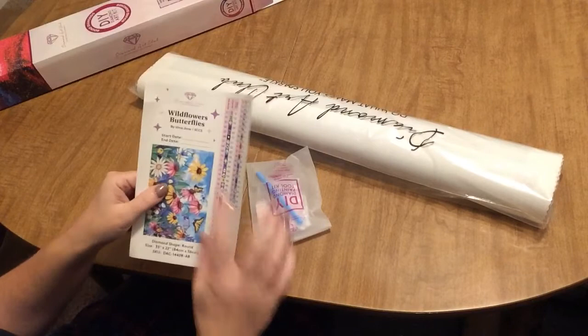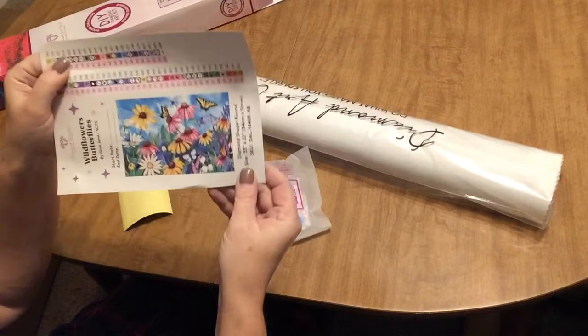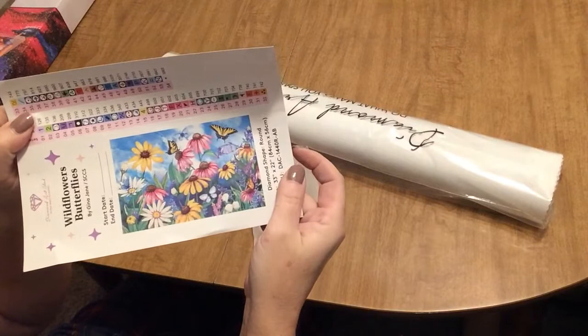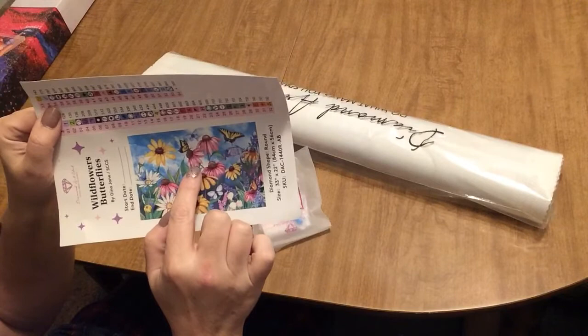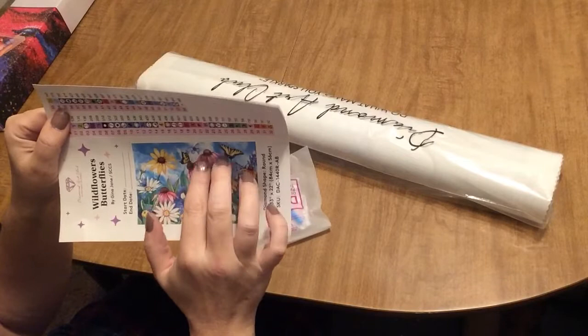They give you sticker labels for your containers — a big picture where you can write in the start date and the end date, which I put on my container so I know what's inside. And then an image of the diamond painting — that's what it looks like. We're going to get into the kit itself and see what the drill field looks like, but that's what the painting is going to look like. I love it. I love black-eyed Susans — one of my favorite flowers. Daisies, another favorite. And these are purple coneflowers, I believe, just by the way the center is and the way the petals are hanging down.